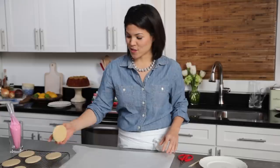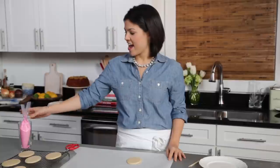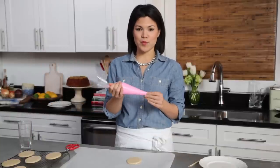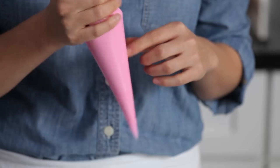First, take a cutout cookie that's been baked and completely cooled and put it on a sheet of parchment paper. Then we've got some royal icing that's been put in a disposable piping bag. This royal icing is a little bit looser in consistency.